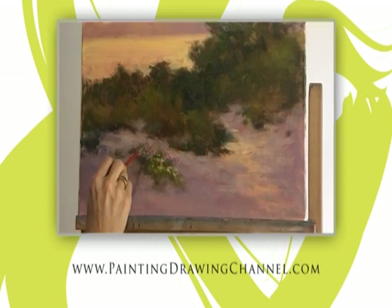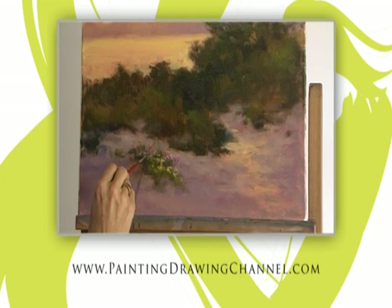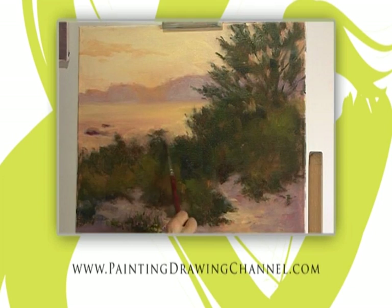For further information and to order your copy, go to www.paintingdrawingchannel.com.